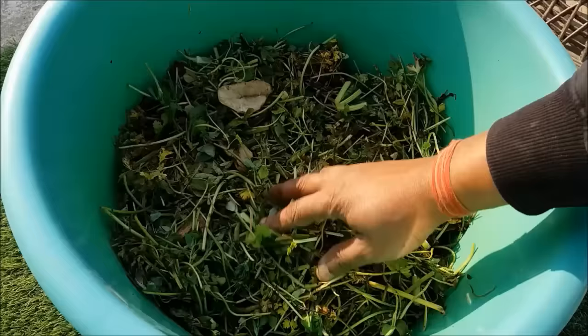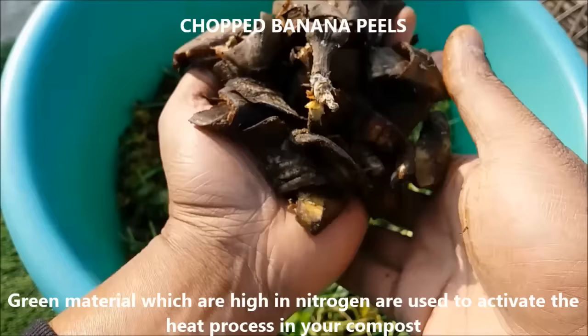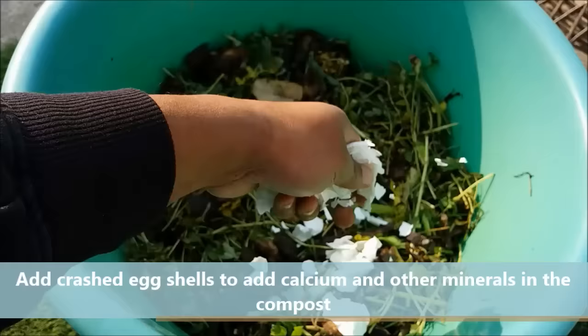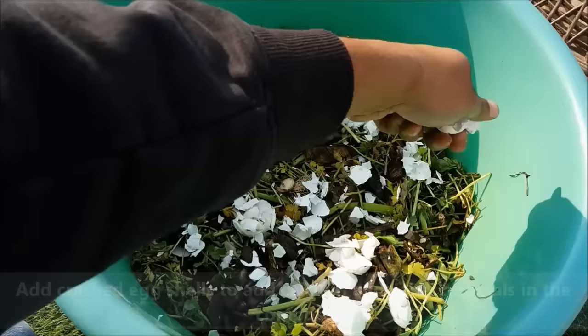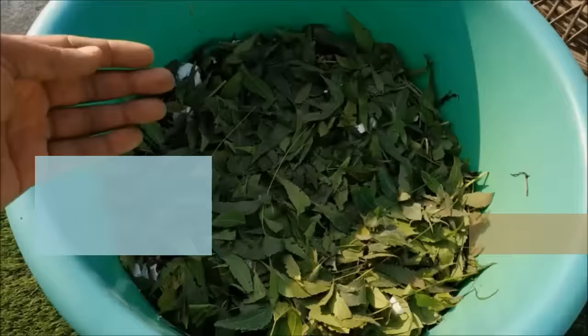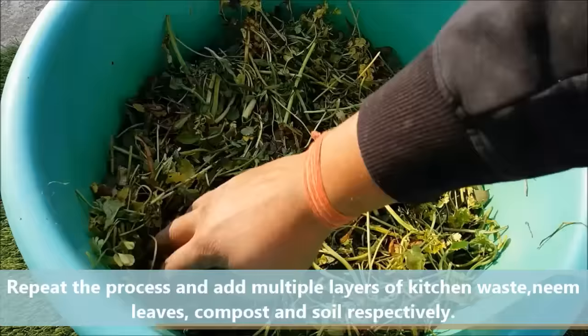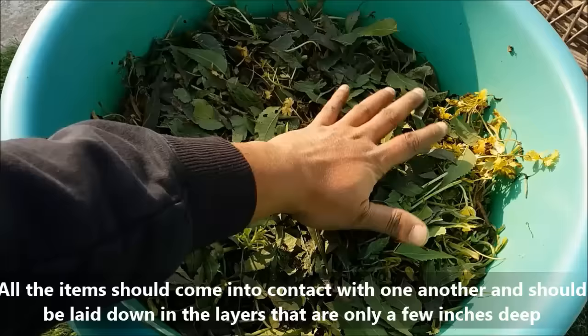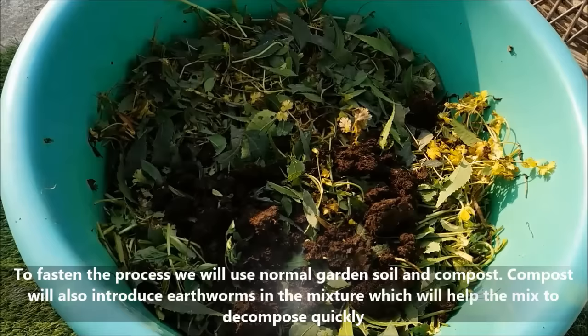Green material which is high in nitrogen is used to activate the heat process in your compost. Add crushed egg shells to add calcium and other minerals. Add neem leaves to the mix as it will add antibacterial properties to your compost. Repeat the process and add multiple layers of kitchen waste, compost and soil respectively. All the items should come into contact with one another and should be laid down in layers that are only a few inches deep.